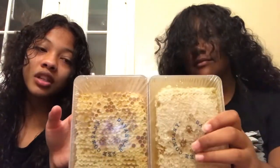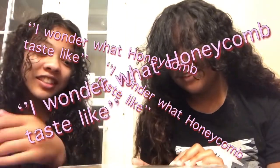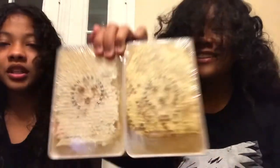She always wanted to try honeycomb. We were watching those ASMRs and she would always say, 'I wonder what honeycomb tastes like.' There's like a cracking thing to it. We are so excited to try it — like, honeycomb from the bees. I'm so excited!